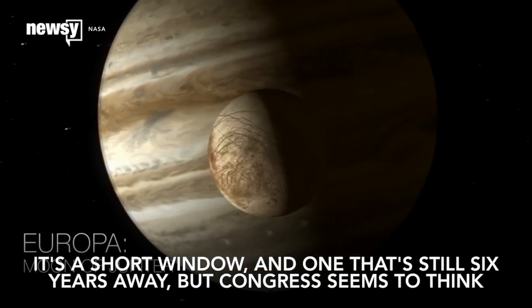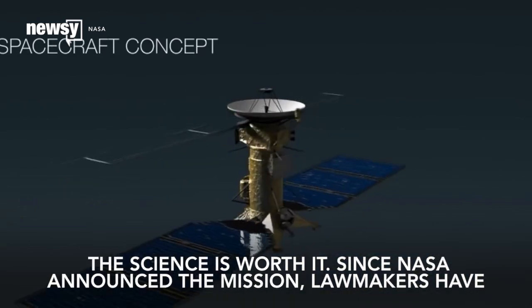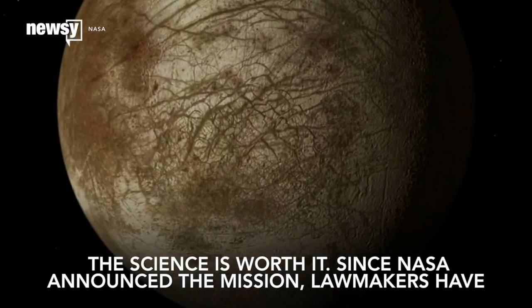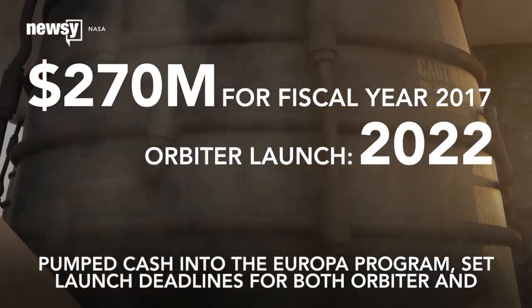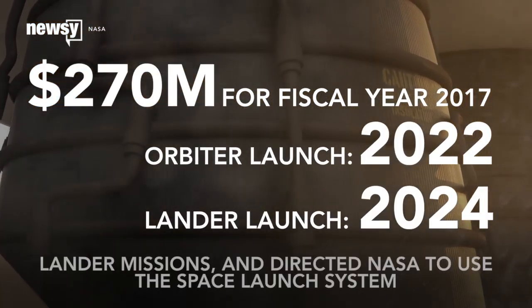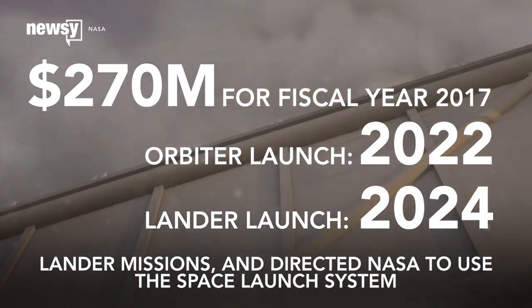It's a short window and one that's still six years away, but Congress seems to think the science is worth it. Since NASA announced the mission, lawmakers have pumped cash into the Europa program, set launch deadlines for both orbiter and lander missions, and directed NASA to use the Space Launch System to get its probes where they need to go.